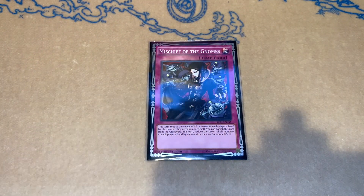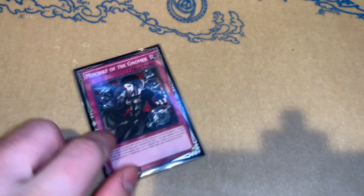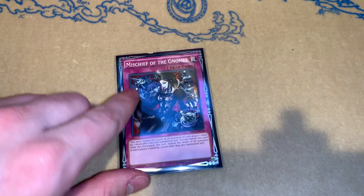The last card: we play one Mischief of the Gnomes because we can dump it off of Beatrice, which is pretty crazy — being able to dump this card off of Beatrice basically outs the Virtual World board turn one, which is crazy. It makes your going-first boards even stronger with a Beatrice. If you guys don't have any copies of this, I would highly consider picking them up. Even if VFD gets banned, Virtual World will still be a thing, so keep your eyes out — it's just getting the proper hit that it needs.